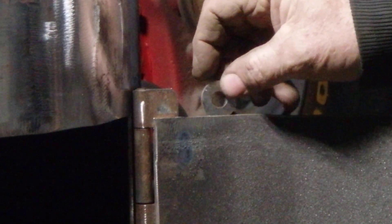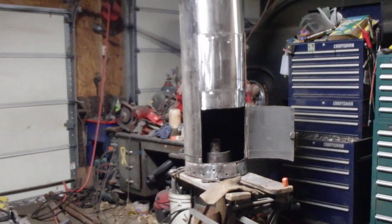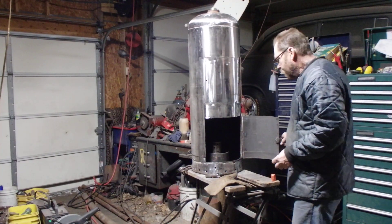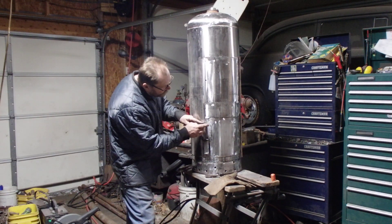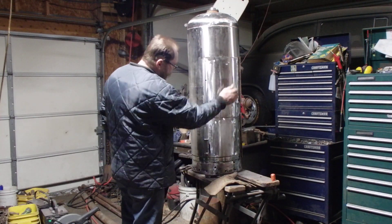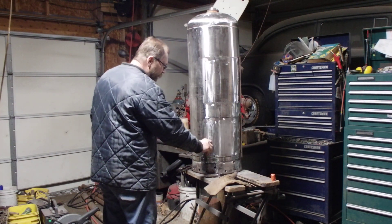I was going to use some washers over by the latch part on the outside — they'd overlap so when you close the door it would stop against there. But it's not necessary because of the way I placed the hinges. I still ground them off though — who knows, maybe we'll do something with them later. So anyway, that works pretty good. It's nice and tight.